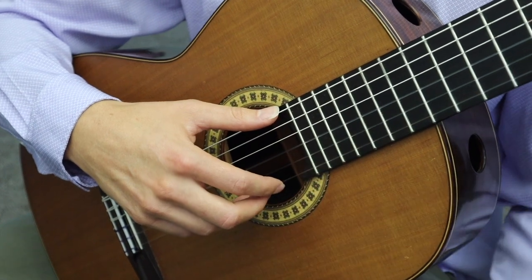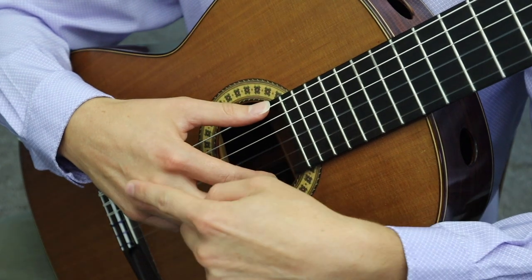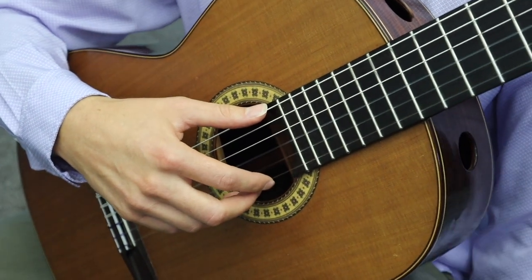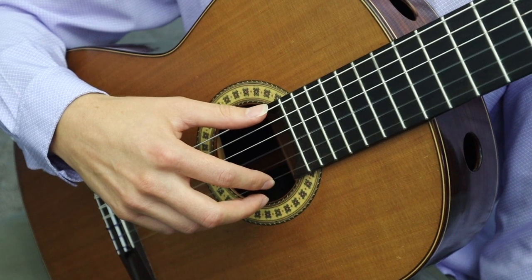Now let's talk about the mechanics of the right hand movement. The first thing you need to know is that the fingers have three joints: the large knuckle joint, the mid joint, and finally the tip joint. When you play a rest stroke, you want to originate the motion from that large knuckle joint — this is the main source of thrust that pushes the finger through the string. You want to position the large knuckle joints behind the string that you're playing, so if I'm playing the first string, these knuckles should be roughly behind the second or third string to ensure that when I play a rest stroke, my finger rests into that second string.